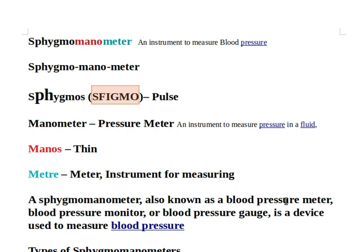Sphygmomanometer, also known as a blood pressure meter, blood pressure monitor, or blood pressure gauge, is a device used to measure blood pressure.